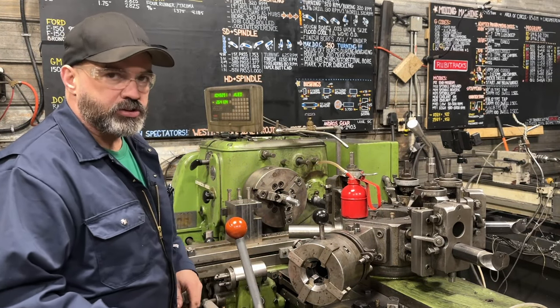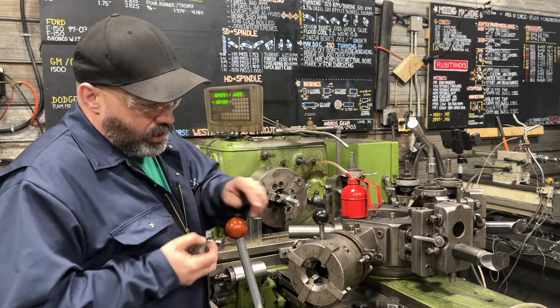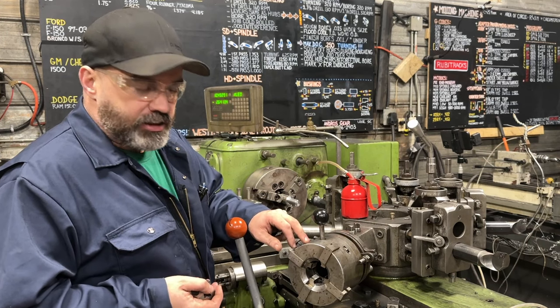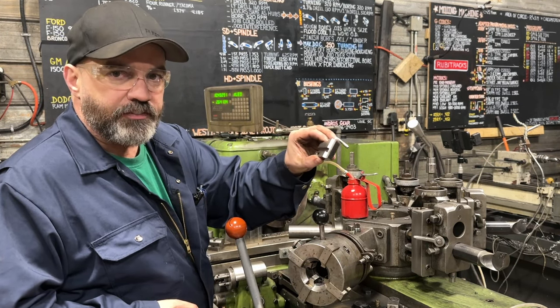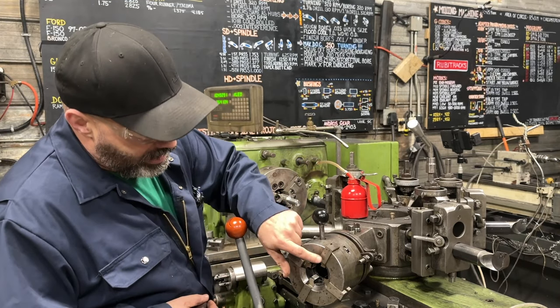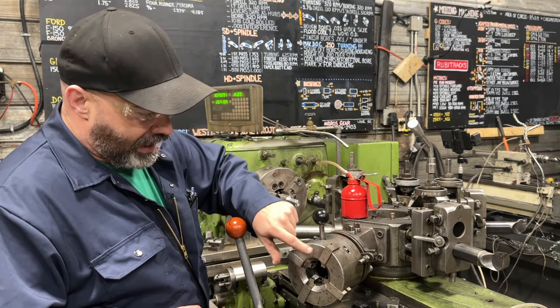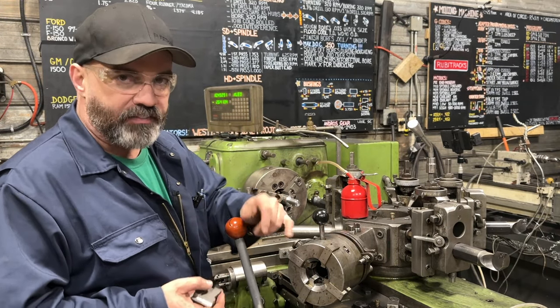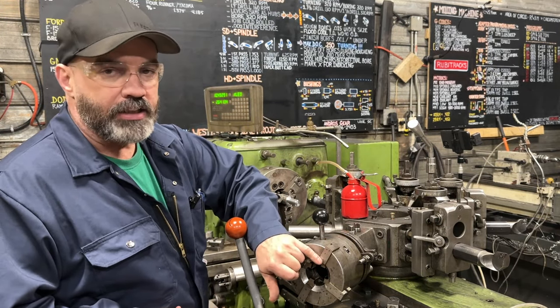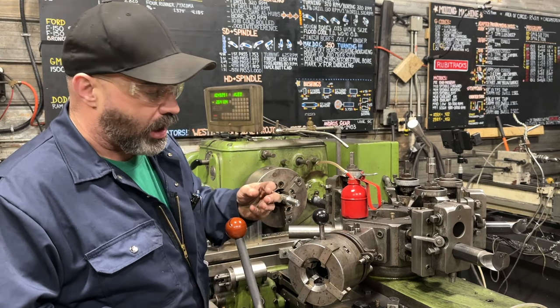We're going to demonstrate a geometric die head. For each different size thread and each different size bar, you get a specific chaser. Right now this die head is set up to thread one inch, and I can go all the way up to inch and a half with it. So I've got chasers for inch, inch and a quarter, and inch and a half — my three most common threads.